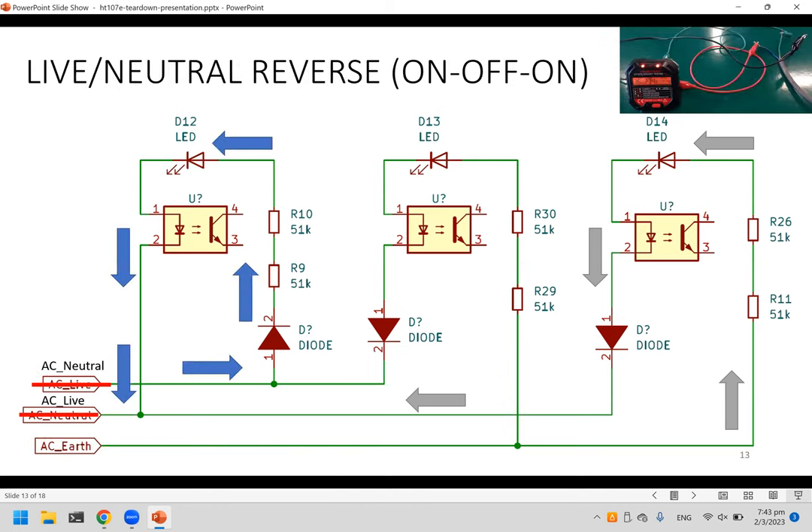For live and neutral reverse, only the first and third LEDs turn on. For the first LED, when live goes to the negative cycle, current flows from neutral to live. For the third LED, current flows from earth to live on the negative cycle as well.